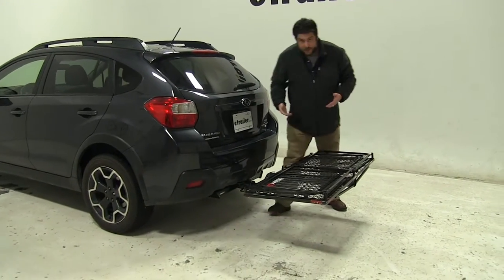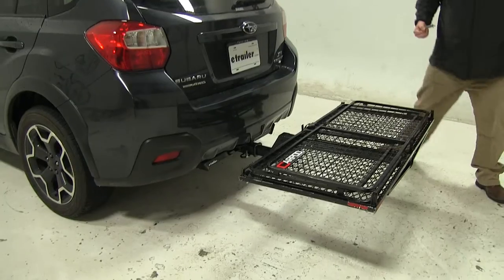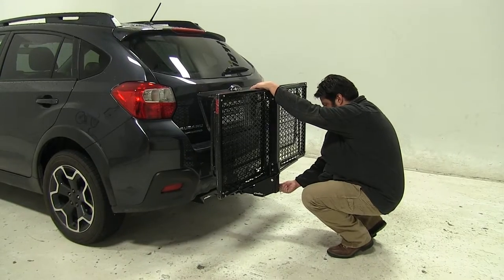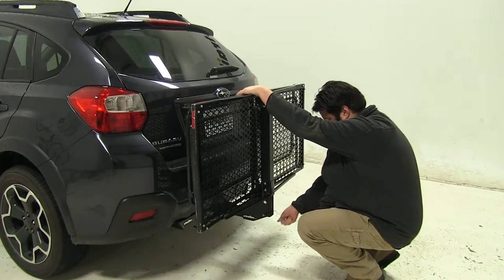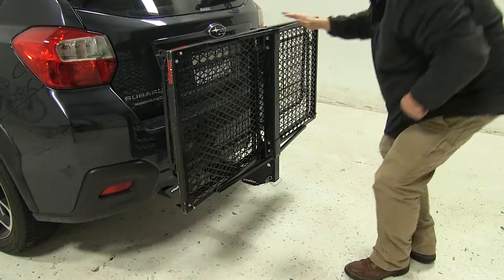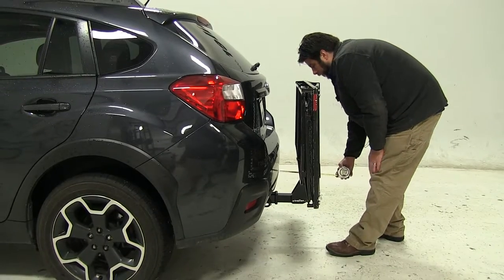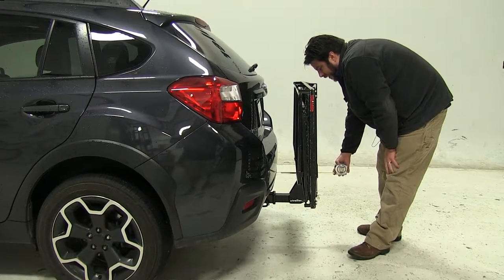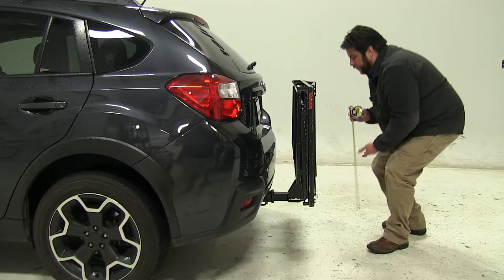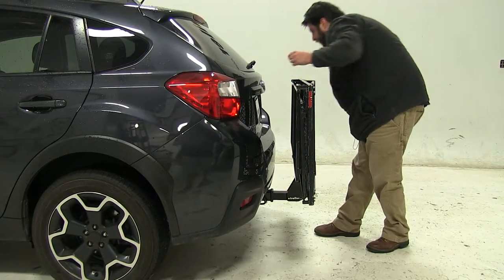Another nice feature about this cargo carrier is that it can fold up. Just pull the pin and clip here and push up. Realign the holes at the bottom. From our bumper to this edge, we've now added about 11 and a quarter inches to the rear of our vehicle. The new ground clearance is going to be about 13 inches, and our closest point is going to be this rail here, about 5 inches from the bumper.